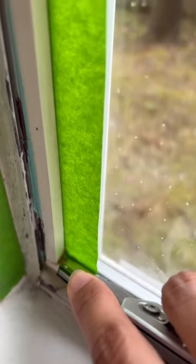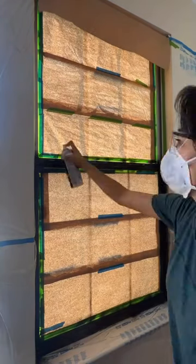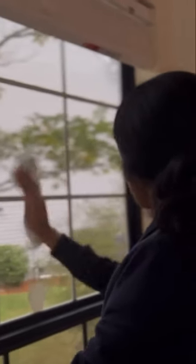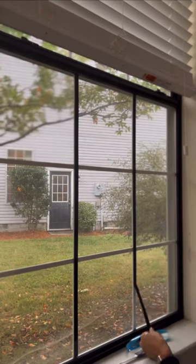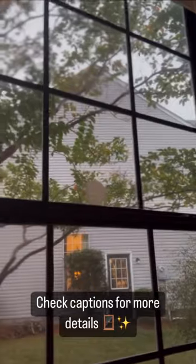Start off by taping the edges of your windows and cutting off the excess. Apply the plastic sheeting to protect your windows and spray to your heart's content. Be sure to clean off those nasty windows to assure your peel and stick trim sticks well. Enjoy those beauties.